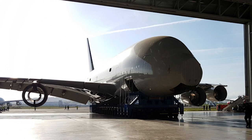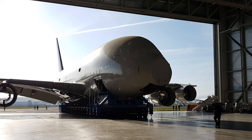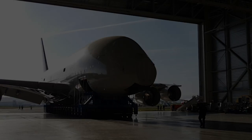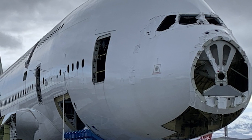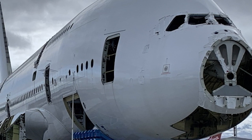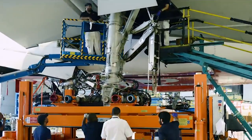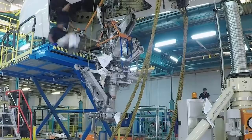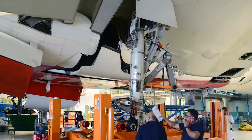The 11-month project undertaken by Tarmac AeroSave succeeded in recycling more than 90% of the aircraft's overall mass — pretty impressive when you consider the sheer size of the aircraft. While it's always sad to see these giant aircraft being broken up, it's also a good thing for the rest of the operational fleet. Scrapping the Airbus has released spare parts onto the pre-owned market, giving A380 operators a cheaper option if components are required.